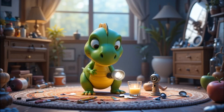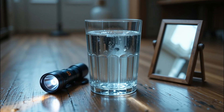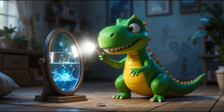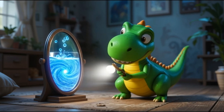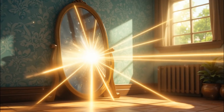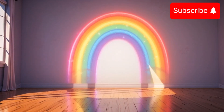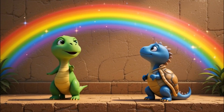Back home, Little Dino gathered the things Grandpa said: a clear glass of water, a small mirror, and a flashlight because the sun was going down. He carefully placed the mirror inside the glass, tilted just right. Okay, he whispered. Let's shine some light. He turned on the flashlight and pointed it at the mirror. The beam went into the water, hit the mirror, and... Oh, wow! A tiny rainbow danced across the wall. It worked! It really worked! Little Dino shouted with joy.